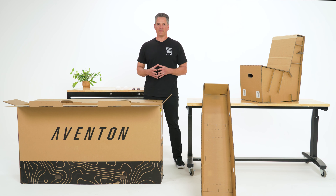Did you know that the newest version of the Aventon bike box could be turned into a chair? In this video, we'll show you how.